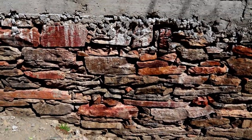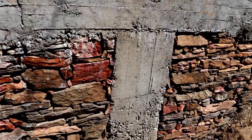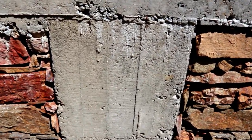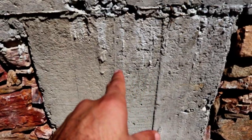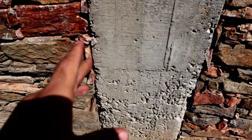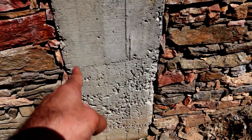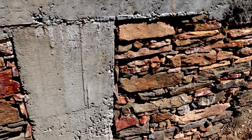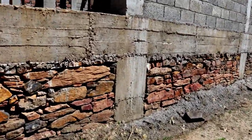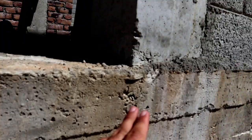Now you can see this is the foundation, and on the foundation this is the plinth beam. You can see this is our RCC column, which size is 2 by 2 feet here in the foundation, but at the top it is 1 by 1 feet. This is the footing, which size is 2 by 2 feet. I will also show you its reinforcement details.